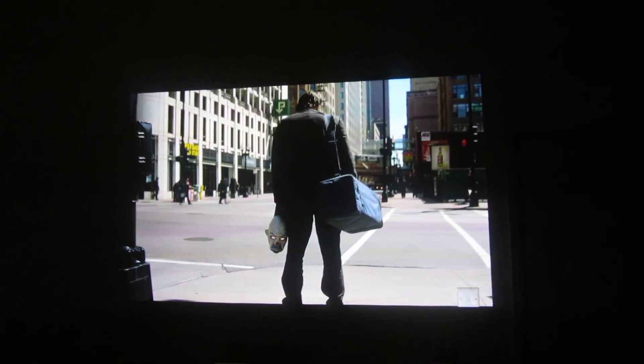I haven't measured what the screen is, what it's projecting at the moment. I've just quickly set it up, but I'm guessing probably 80 to 90 inches — I think. I don't know, could be more.